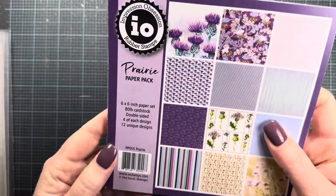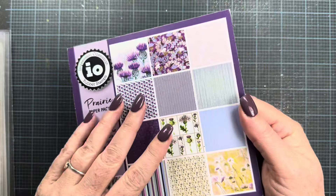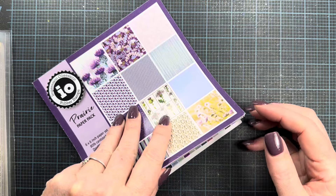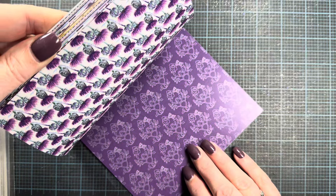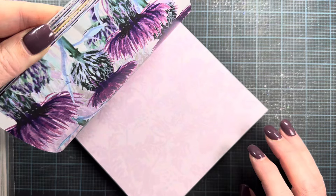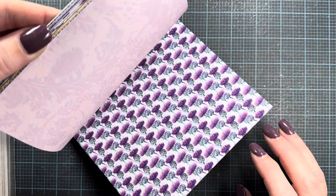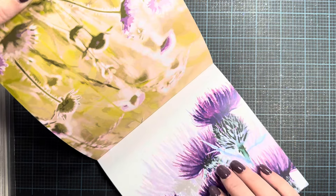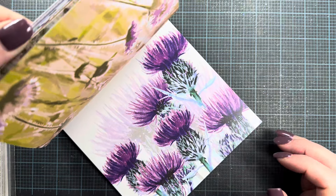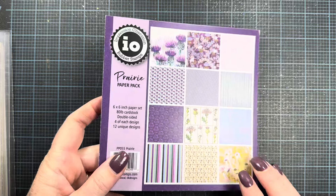There's also some paper releasing this month. Dina is releasing one called Prairie in fun purple and aqua colors, heavily influenced by the image of a thistle. It has beautiful watercolor-effect images in fun colors — really beautiful.